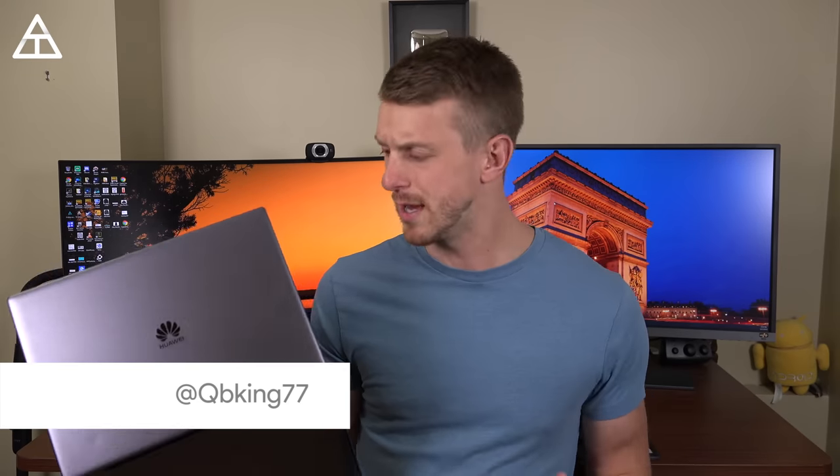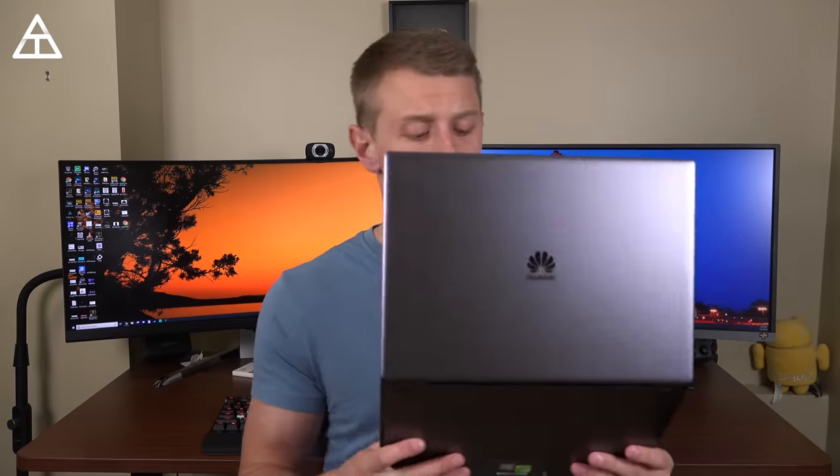Hey everyone, Tim Schofield here. I've been using the Huawei MateBook X Pro for a long time now — went on a bunch of trips, just been using it as my daily laptop for a while. So I figured it's time to actually do a full review, especially because Huawei just released this in the U.S. It's available at Microsoft stores, Amazon, and Newegg.